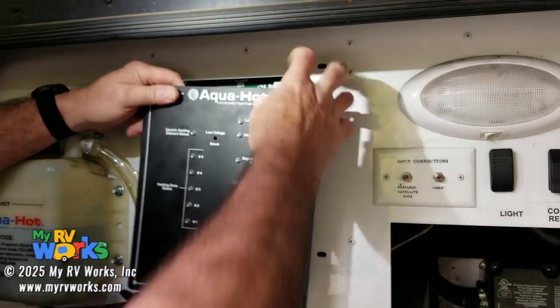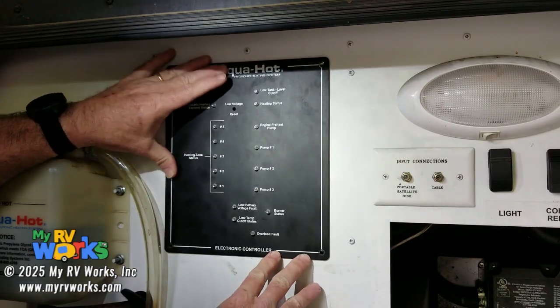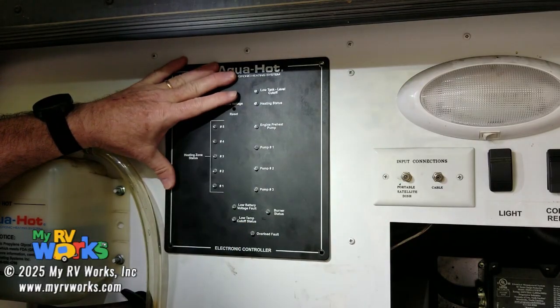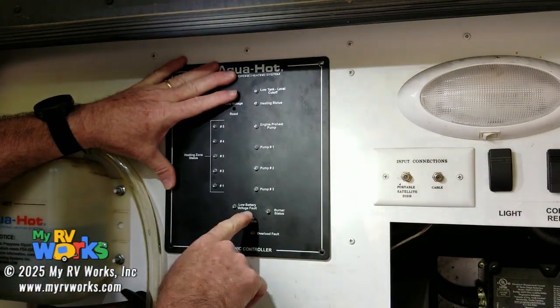Status lights. Personally, I do not like what Aquahot has called these things. Let's look at this further. The low temp cutoff status — that is the stupidest thing to name that light. It really is. It makes no sense to me.